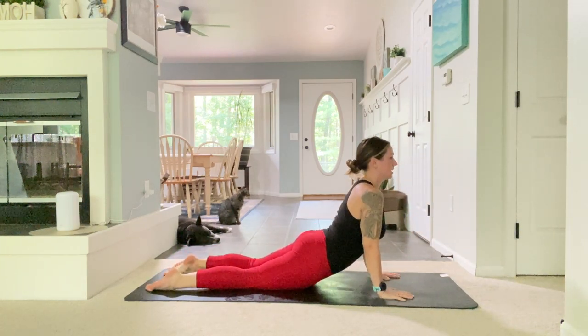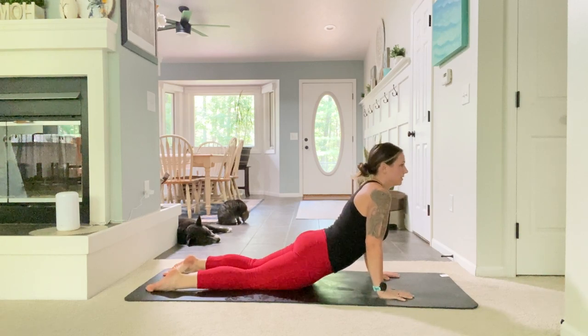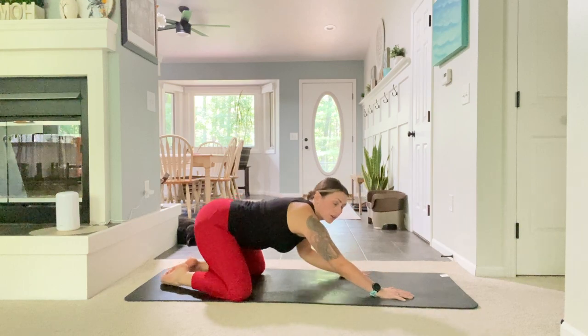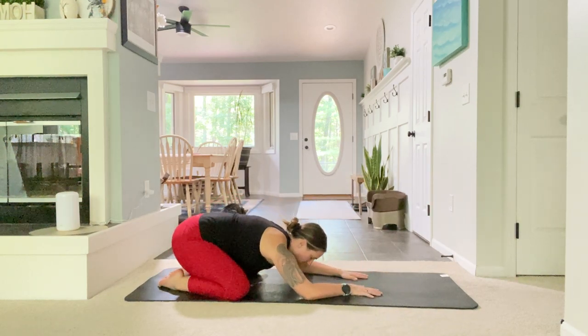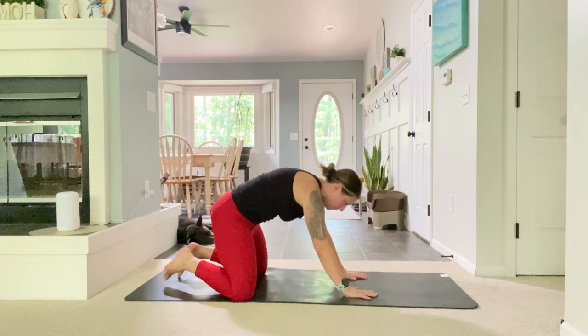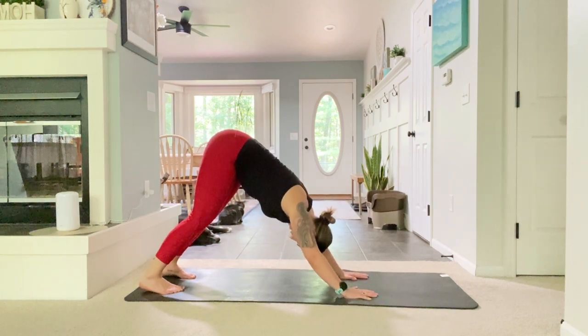Inhale, lifting your head, chin and chest away from the mat, lengthening through your arms, relaxing your shoulders down away from your ears. As you exhale, open your knees as wide as your mat, send your hips towards the back of your mat, and just relax your forehead down for a breath. Big inhale and exhale. Next inhale, come back into your tabletop position, curl those toes under, and come all the way up into downward facing dog. Take a breath in and out.